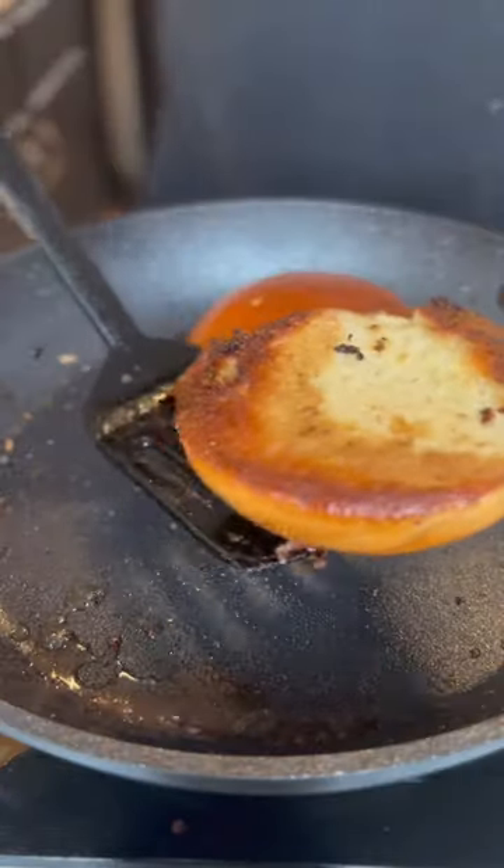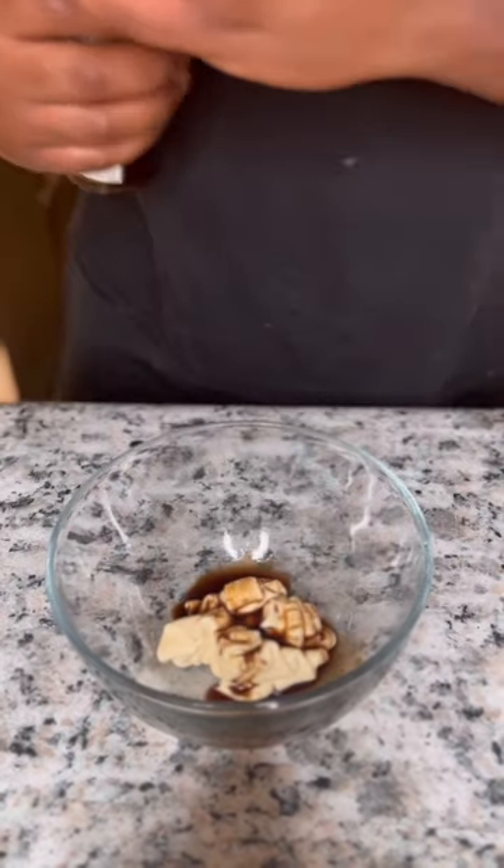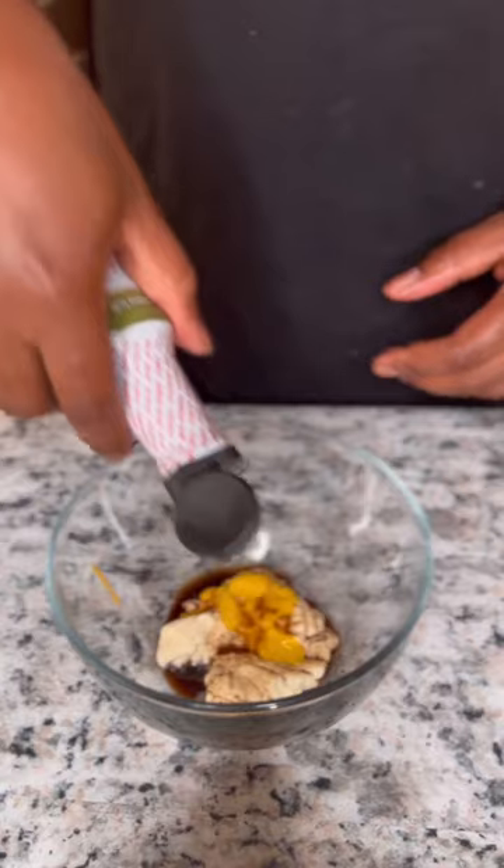Going to toast some brioche buns in the same grease. The sauce is easy — we're going to get mayo, some Worcestershire sauce, yellow mustard, and some apple liquid smoke.